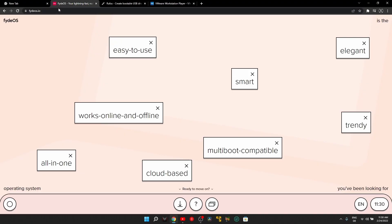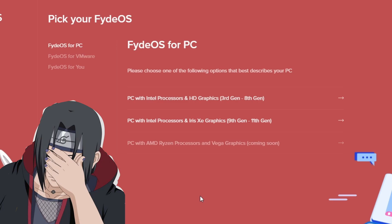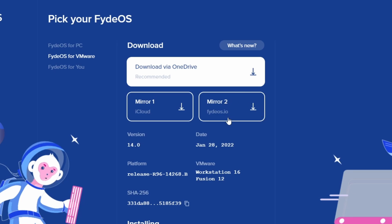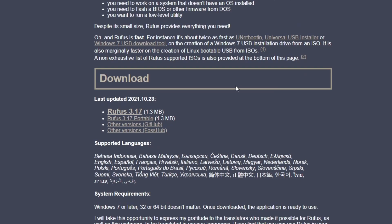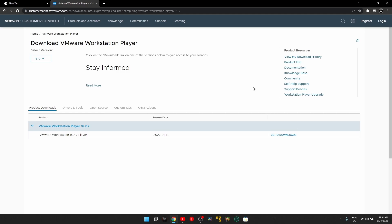To download FidoS, go to FidoS.io and click on the download icon at the bottom of the screen. For PC, you have two options: for Intel 3rd to 8th gen, or for 9th to 11th gen — it's clear from the website which one applies to you. You can also go to FidoS for VMware and download the image from there if you plan to run it on a Virtual Machine. You'll also need to download Rufus to flash the image onto a USB, and if you don't have VMware installed, you can download it from there too. All links are in the description.